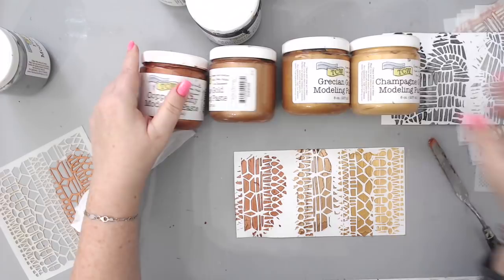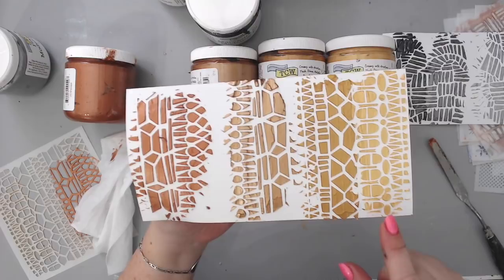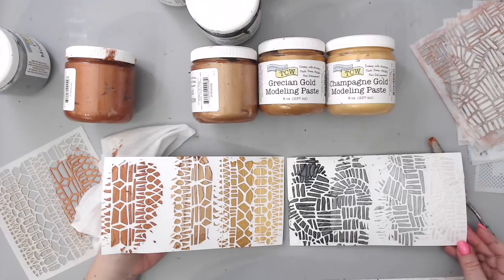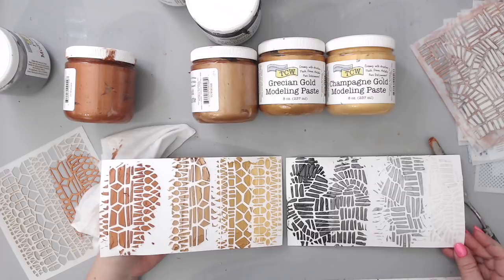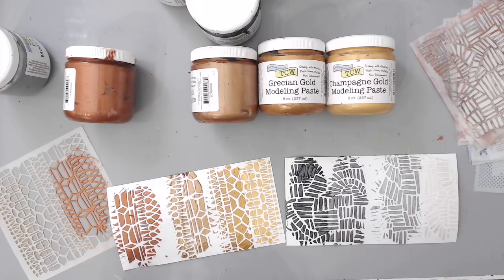So here are the four gold colors — champagne gold, Grecian gold, antique gold, and copper penny. You see how they're all different; you think they're very similar and you want to buy just one, but then you want all of them because the colors are completely different. And here are the other four silver colors — isn't that cool! I can use this as a color reference in a binder once it's dried. The consistency is great, very smooth, and they dry flat with a beautiful shimmer. Thank you so much — I'll link everything below. Have an amazing day!